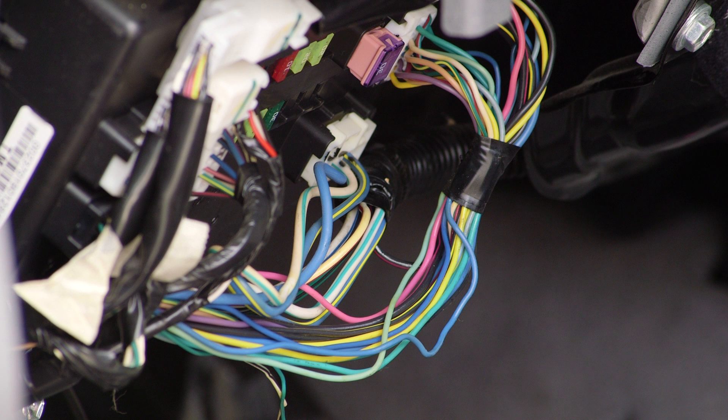Next, locate the ignition wire and the constant power wire. The easiest way to do this is to follow the wiring harness down from the ignition switch. There are also wiring diagrams for specific vehicles readily available on the internet. Whichever method you use to locate the wires, be sure to use a voltage meter to verify that you have identified them correctly.